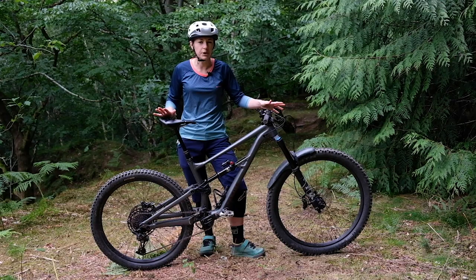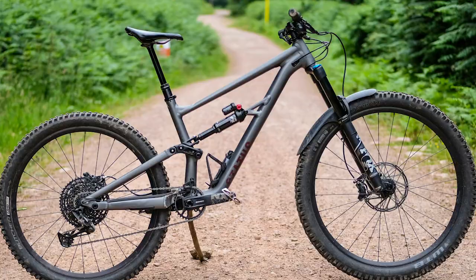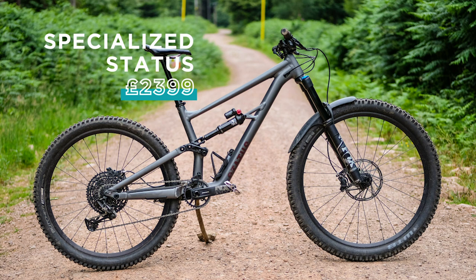Part of me feels that Specialized are saying they want to attract a new audience that might not necessarily see their brand as cool, but want to get on the bikes without their street cred being wrecked. Whatever it is, I'd ride this bike whether it had Specialized written on it or not. A bit like the Stumpy Evo, this Status is relatively cheap and well-specced, and there's just one model to choose from.